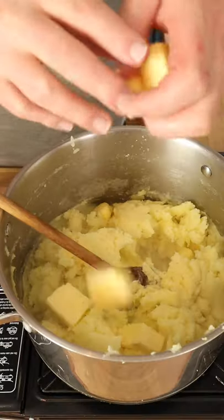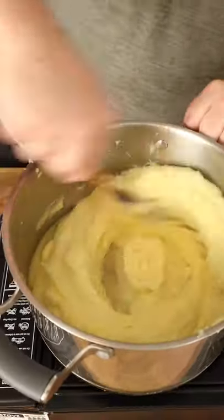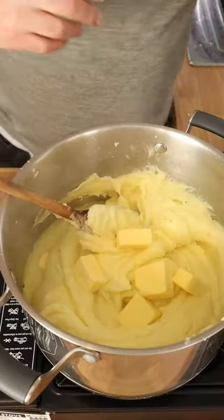Potatoes are riced, back on the heat, and we're going to start adding this lovely butter. Just start chucking in a few lumps of butter. Add a load more. That's the last of the butter.